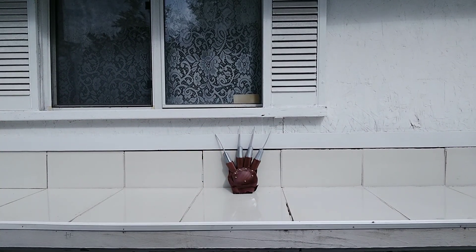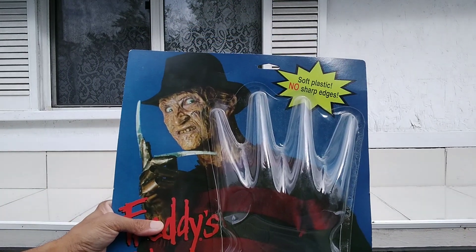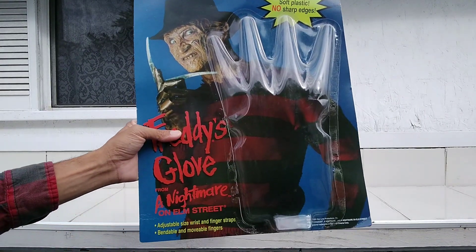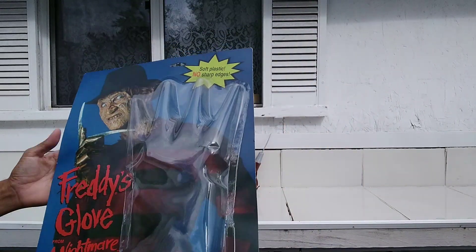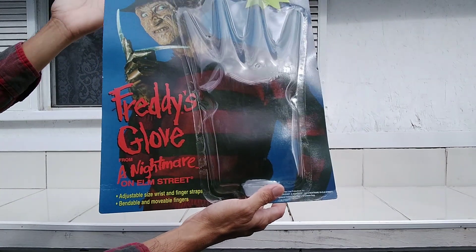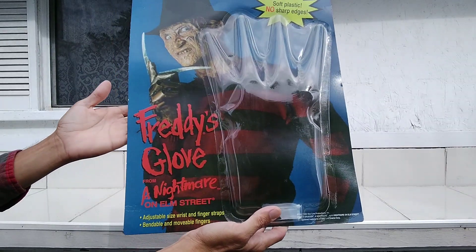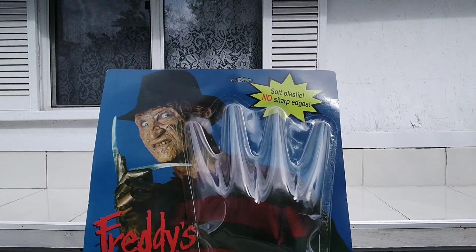Let me show you the original packaging again — I always keep it in there when I'm not using it. It's slightly used, but that's why it's still in brand new shape. Made by Paper Magic Group. For $14, no problem — good starter if you want to eventually get the real glove.